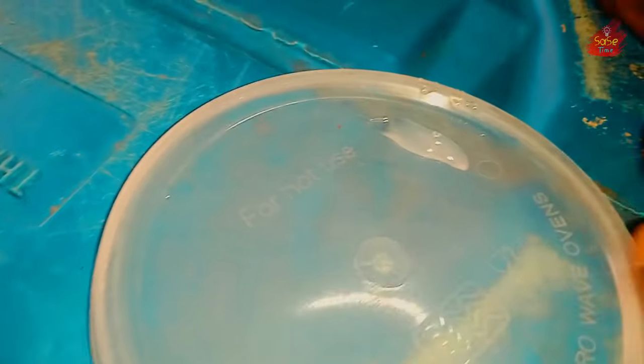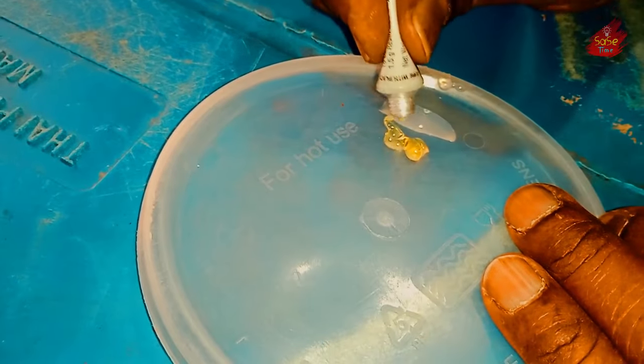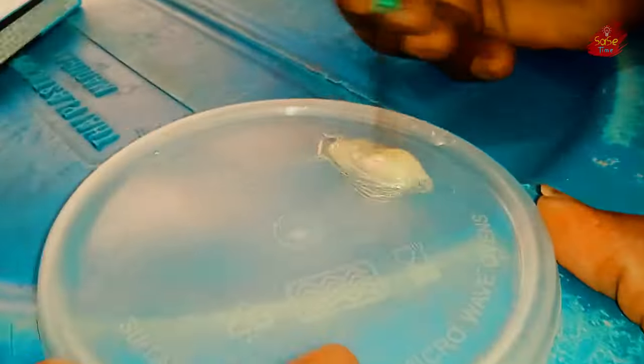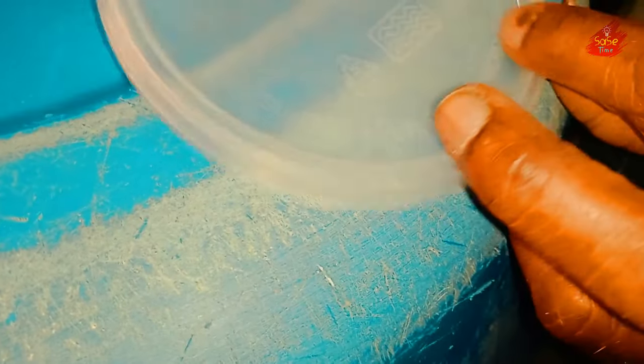2 paste will be mixed in. Now we will paste in the gap.